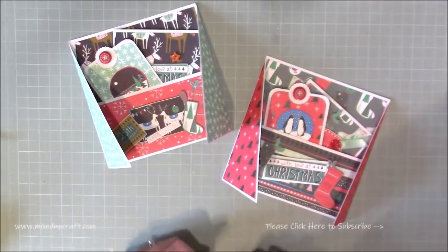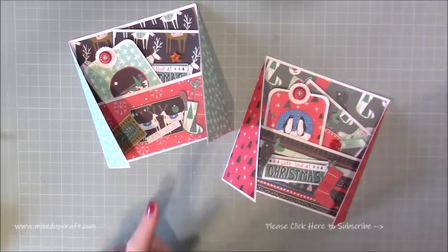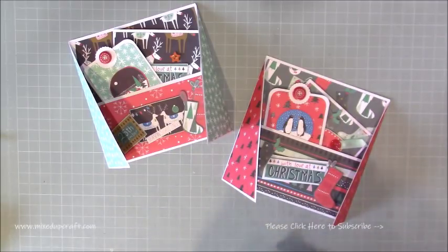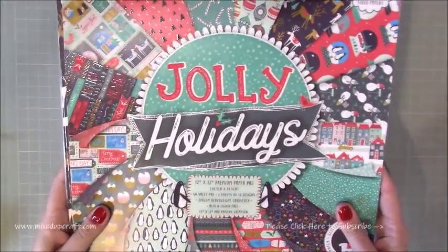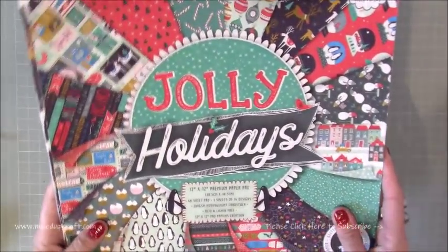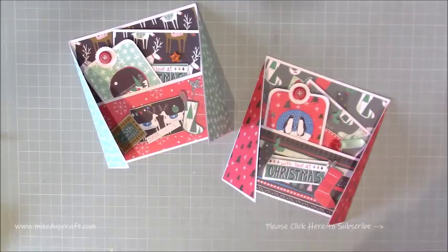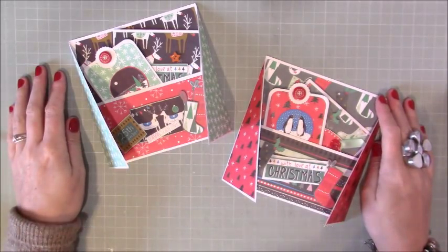So there you have it guys, I hope you like this loaded gift card holder. If you are new to the channel and you've missed the paper packs I am using, this is the Jolly Holidays collection — it's getting down now, I haven't got too many bits left. All the links and everything will be shared over on my blog and you can find all those links in the video description below. Please give this video a thumbs up and subscribe to my channel so you get to see more. Thanks for watching, bye.